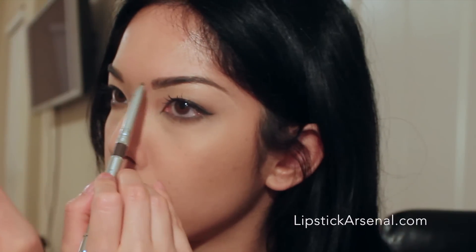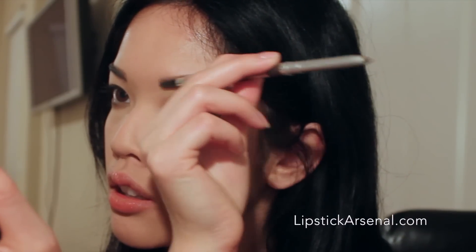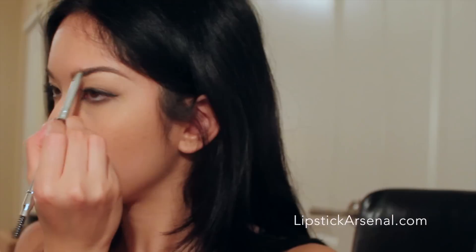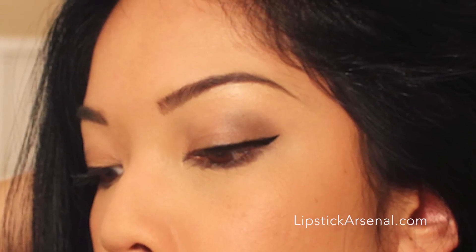I'm just making sure that everything looks even, because that's key for eyebrows. I'm using the spoolie of the pencil to fill in sparse areas, and it looks a lot better already. And that is the finished product.